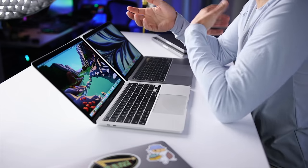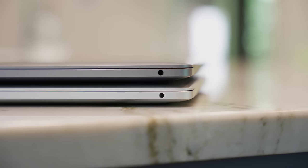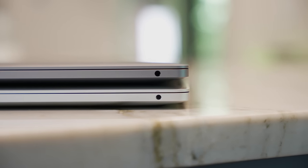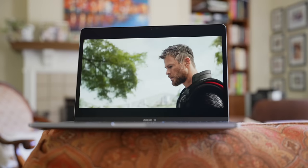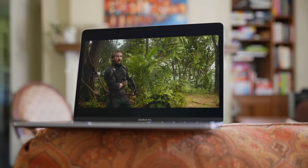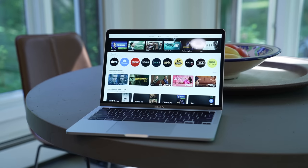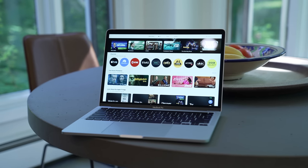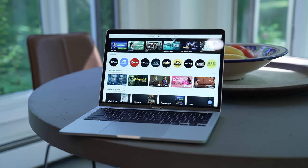The audio system did get a couple of slight updates. Both models have a 3.5mm headphone jack, but the one on the M2 MacBook Pro offers support for high impedance headphones. The speakers on the M2 model also support spatial audio when playing music or watching video with Dolby Atmos. I always support upgrades and innovation, so I wanted to mention these, though I'm curious whether this is a significant enough upgrade for a large percentage of the target audience.